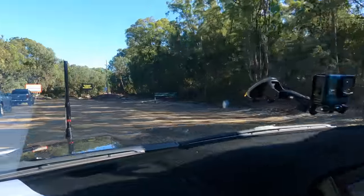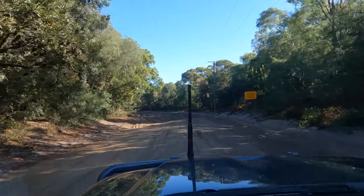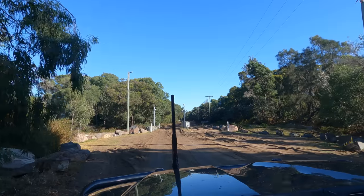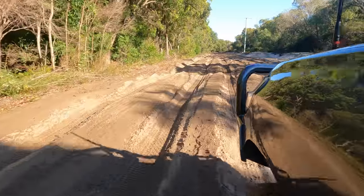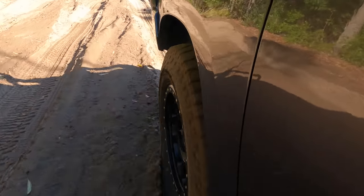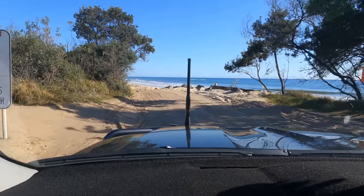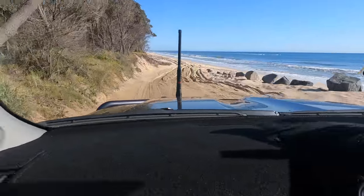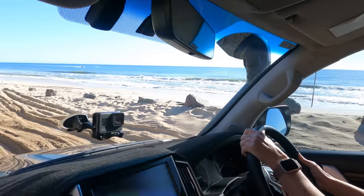Righto, we're hitting the beach. How bogged did you get last time? Yeah we got very bogged. So just try and keep in someone's tracks. Just coming out onto the beach and it's high tide. We didn't check the tides. She's running up on the loose stuff. Good times. Hopefully I'll be on one of those photos they put up on the I Love Tiwa page — with the cars in the water.